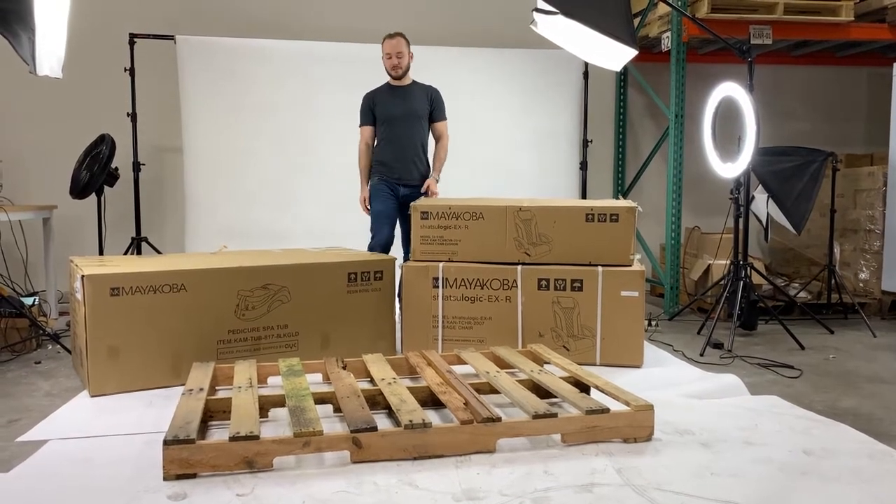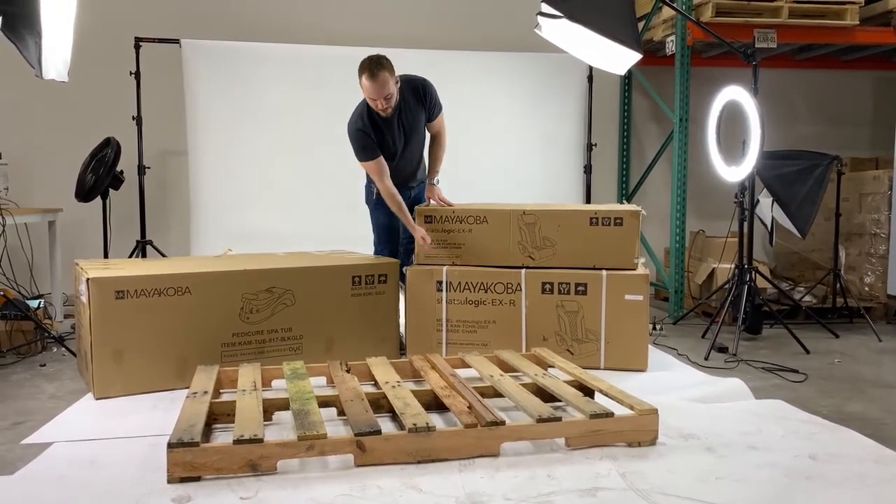Hey guys, I'm Aaron and today I'm going to show you how to assemble your Myakoba pedicure box.